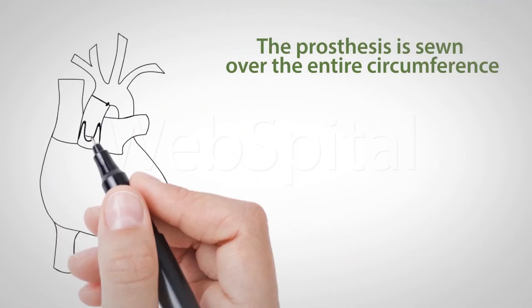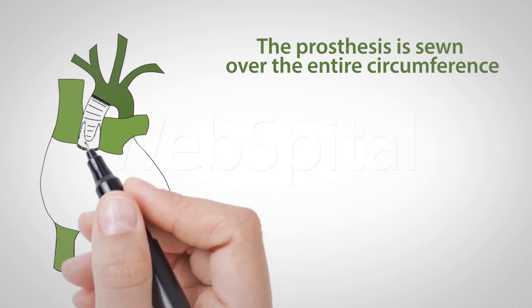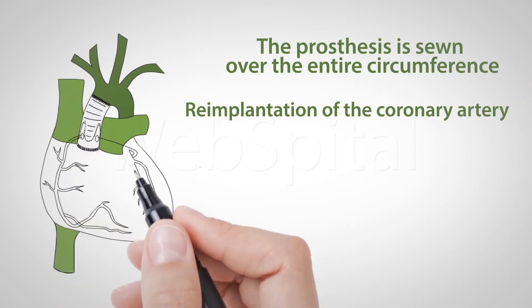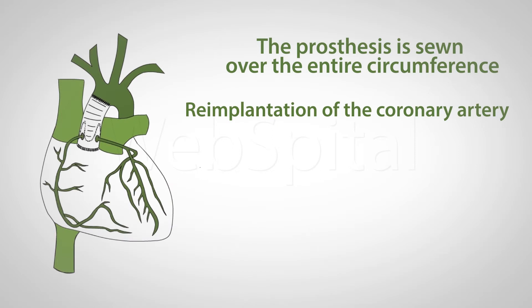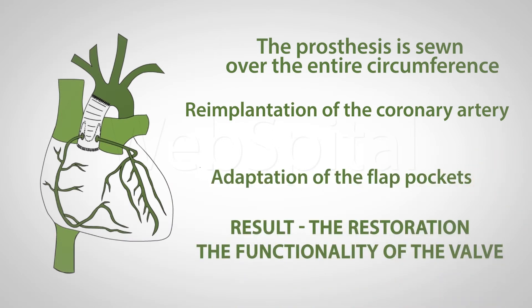In the end, the prosthesis is sewn over the entire circumference. Since the prosthesis diameter is smaller than that of the resected aortic root, the flap pockets are closer to each other and the leaflets are competent.